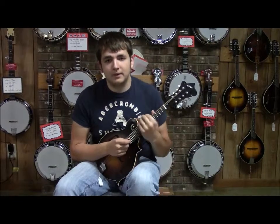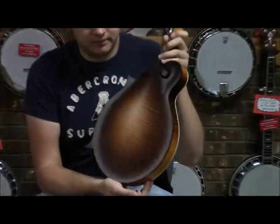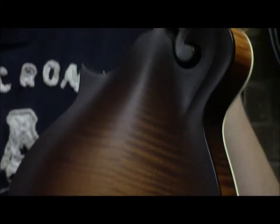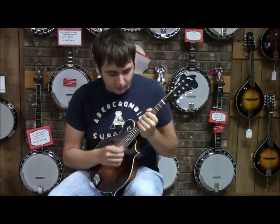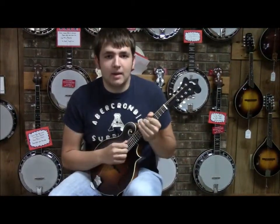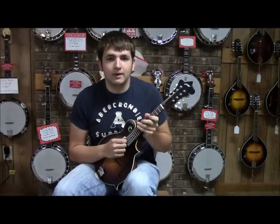Hi, I'm Matt Love from Ron's Pick'n Parlor and today I'll be demonstrating a Collings MF Mandolin. This model has an Adirondack Spruce top and Flame Maple back and sides. It also has an upgraded feature of Ivory binding on the top and has a standard nut width, and I'll be playing a tune for you on it today.